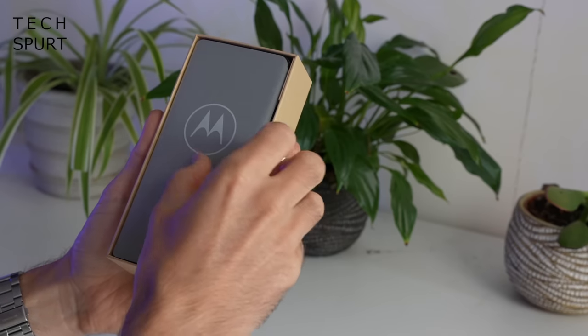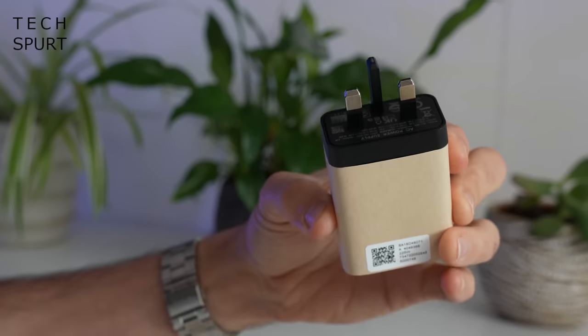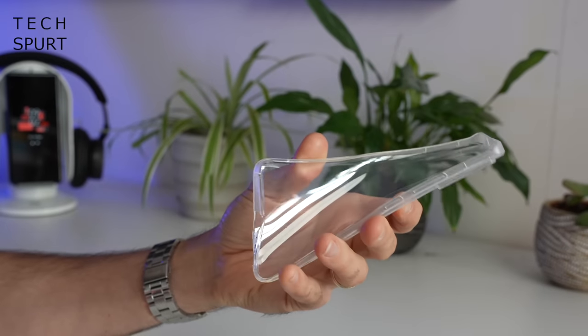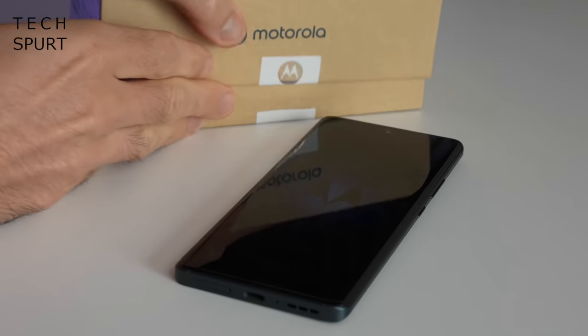What do you actually get in the box? Well, you've got a Type-C USB cable, one reasonably beefy power adapter, and of course that fan favourite prophylactic case you can slap around your Fusion to make sure it doesn't get all dinked up. And that's your lot, so now we can crack on with the actual smartphone.